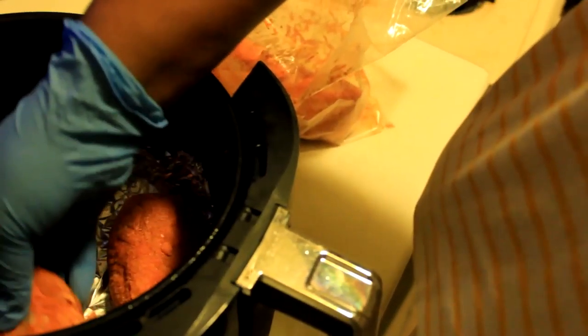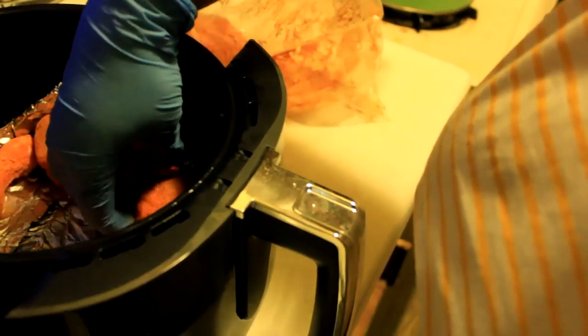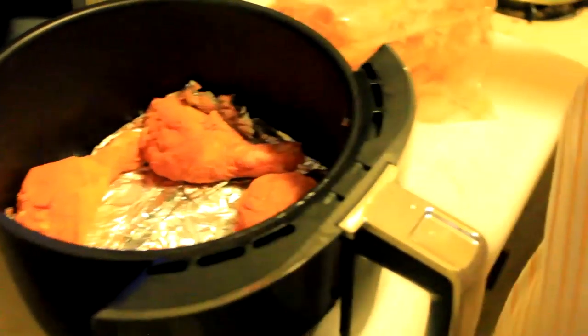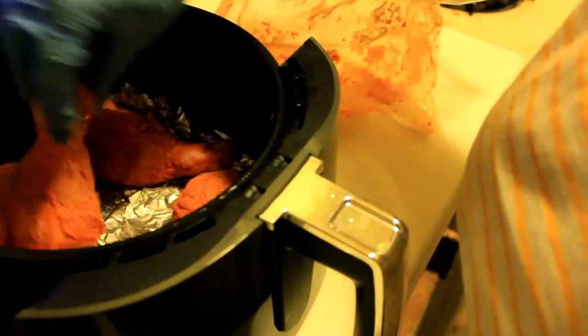I'm doing chicken legs. I'm trying to lay them meat to leg, kind of. I should be able to get all of these in here, I just have to maneuver them a little bit. I sprayed the sides too, so it's all good. I can use a crisper plate but that usually doesn't give me enough space, so about six pieces is how much I'm using.